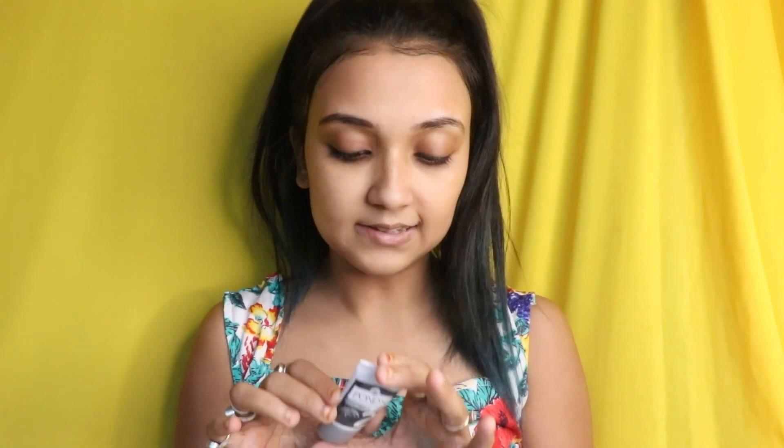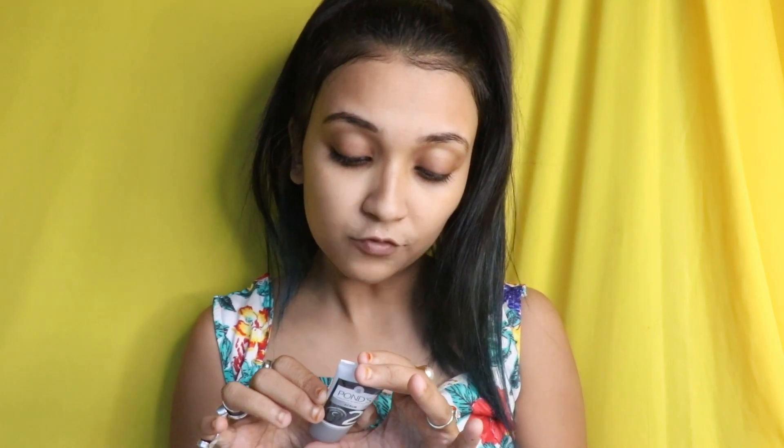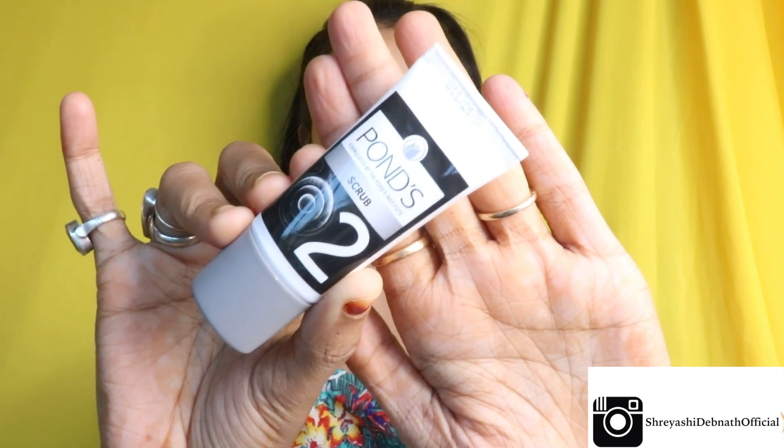Now moving to the next step — that is the scrub. It says apply the scrub all over the face, massage gently in upward and outward circular motion for at least five to seven minutes. Use water if needed and be very soft and gentle with the stroke. Wipe it off. This is the second tube.